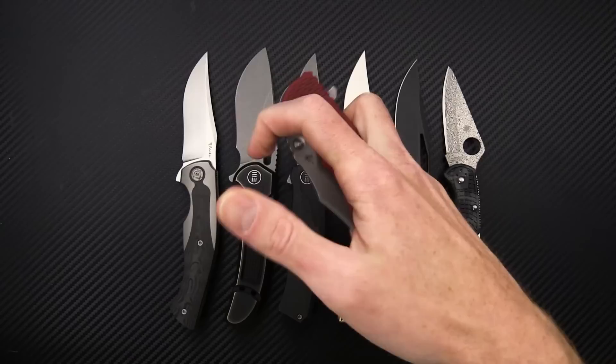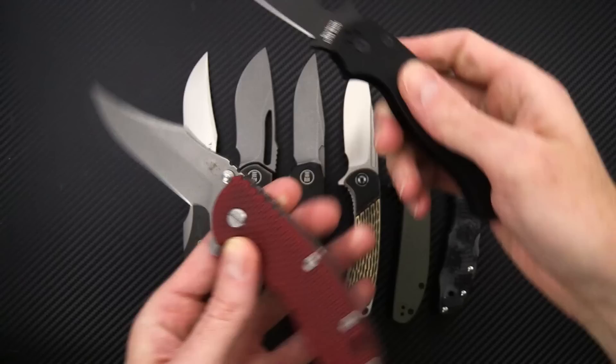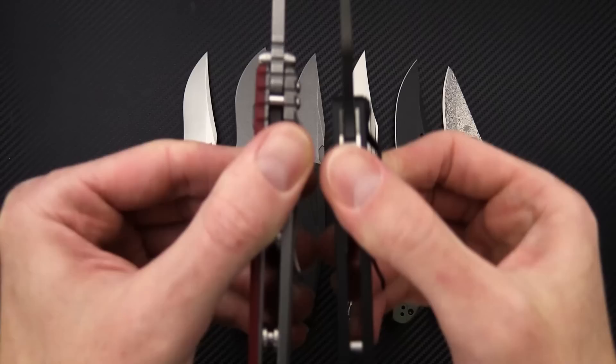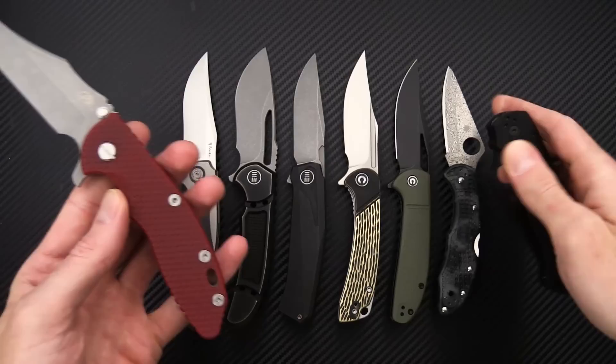Satin tie hardware and of course a red G10 scale. Nice snappy deployment with either the thumb studs or the flipper. We'll grab the Spyderco PM2 for a quick comparison — pretty comparable in size. You can see the thickness is a bit thicker, and with the Sabregrind blade they're going to have a more robust tip. Handle thickness is a little thinner on the PM2, and the functional grip area will be pretty comparable on these two.